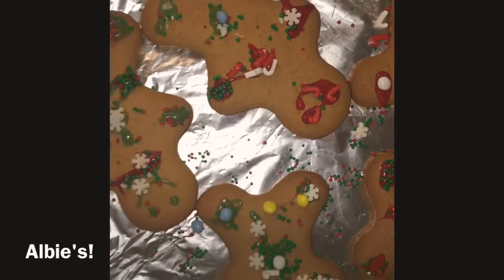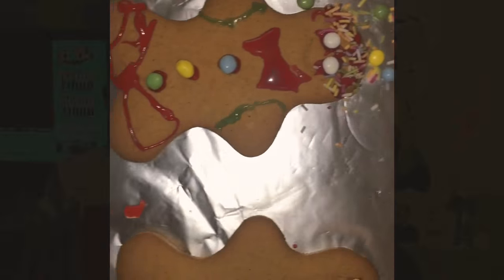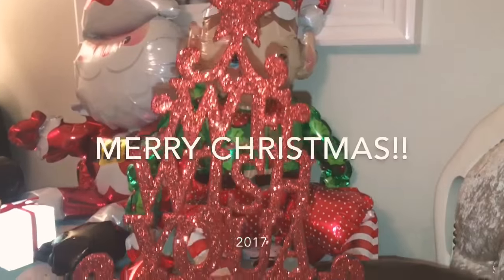We've had double treats tonight. Well, I guess it's Christmas. So have a Merry Christmas — subscribe, like, and comment what we should do next. Bye!